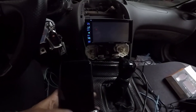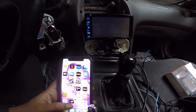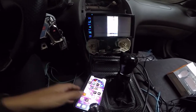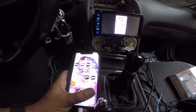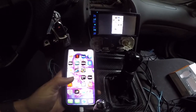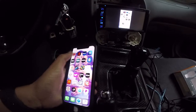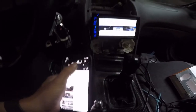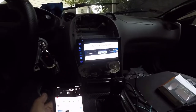There it is — I was able to get it to work and it should mirror right now. Just the cable I'm using is a little funky, but it's playing on both screens right now. If I go to YouTube and play a video, there it is.